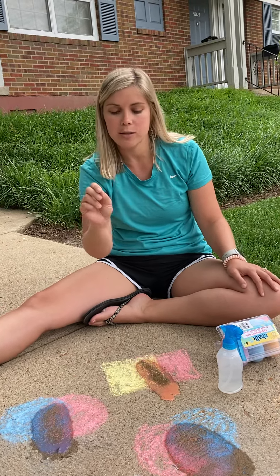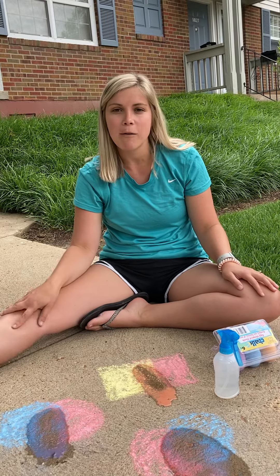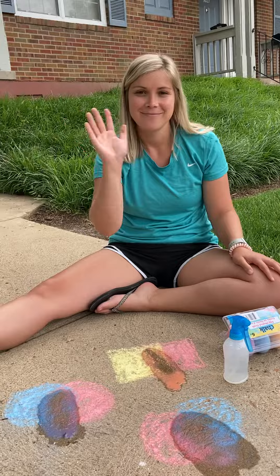I encourage you to draw your shapes, or if you're working on your pre-writing strokes lines, you can have your mom or dad draw a vertical line or a horizontal line. You can draw it on top and also mix colors that way. I can't wait to see what you all create and have fun. See you then.